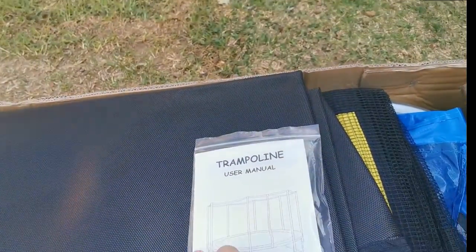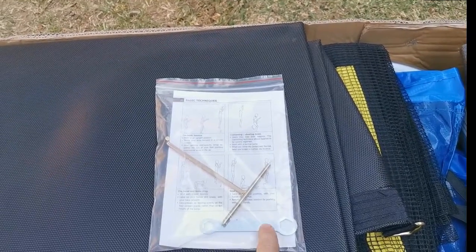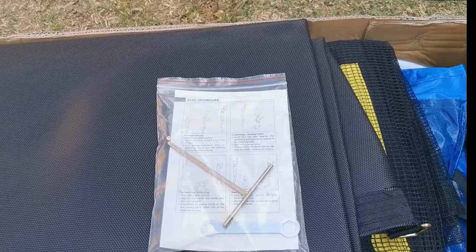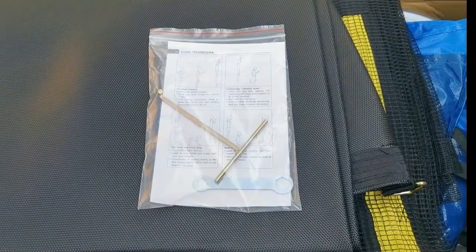So in the manual we've got the tools we need, and I guess this is what we're going to use to pull the springs. So yeah, let's see how that goes after I read the instructions.